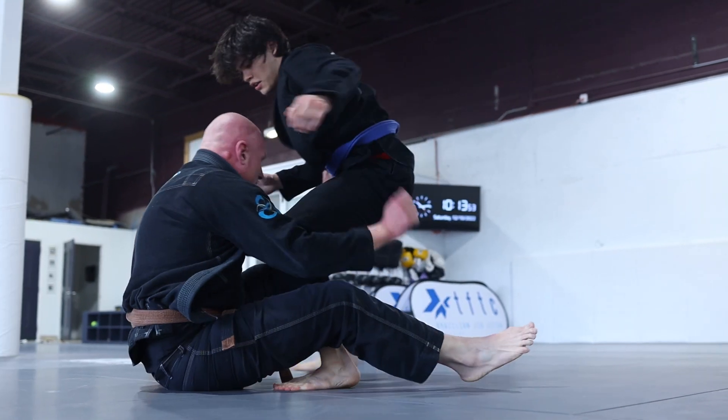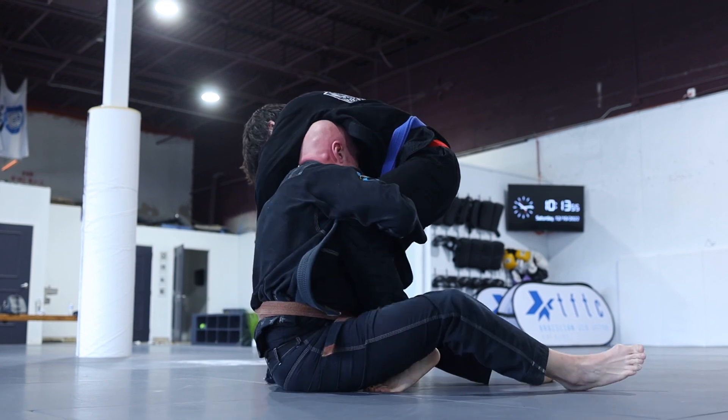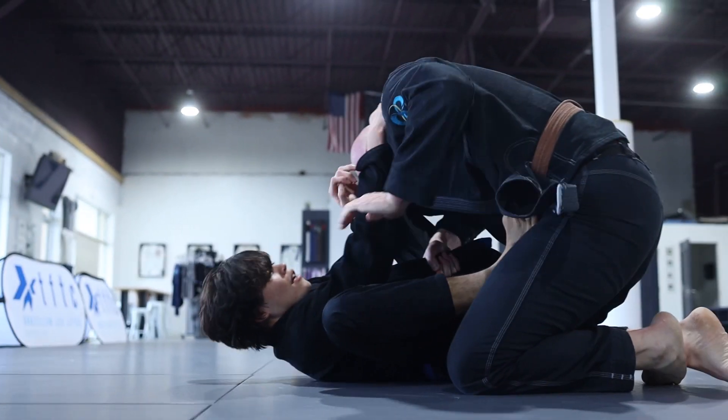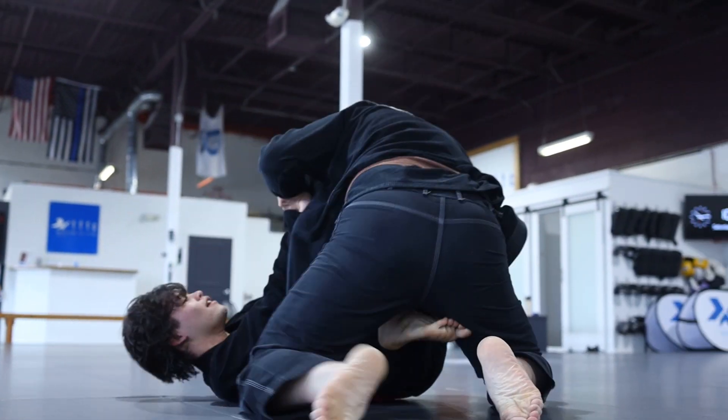I go for another inside step — after two positive exchanges — this time looking for a kimura roll. Will stays tight and I stay in this position one second too long. He grabs my lapel and flips me over to reverse the position again. Now Will is in a great position to start pouring an immense amount of pressure on top of me.